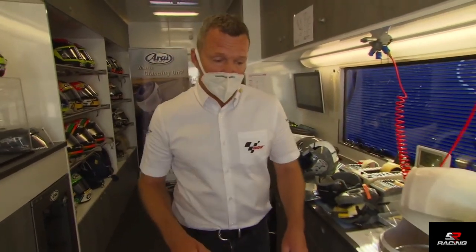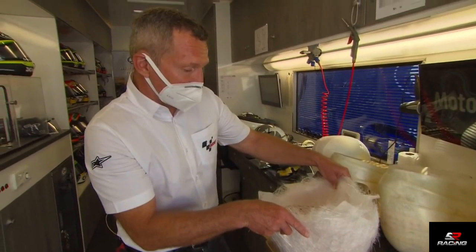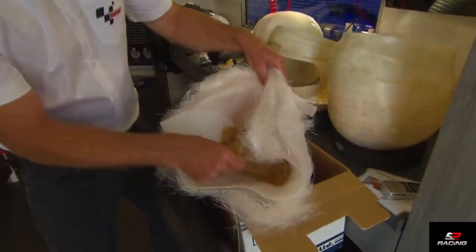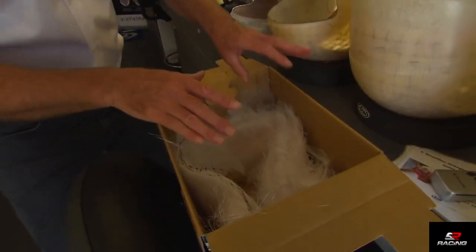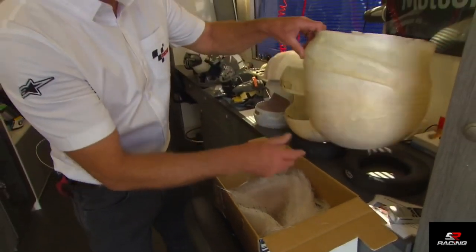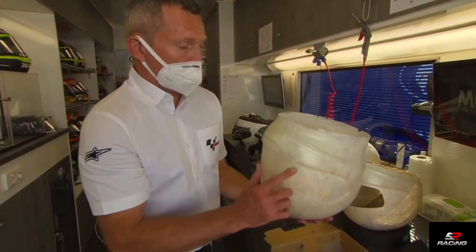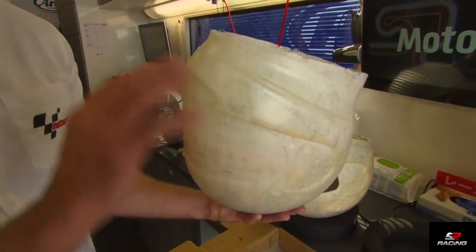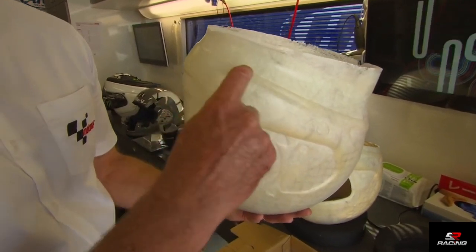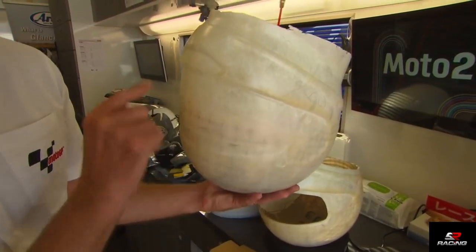First things first, I should speak about the construction of the helmets. We've got a sample here of the fiberglass and the Kevlar, and it's put with resin into a mold all by hand. This is a sample that's come out of the mold, all done by one person. Then the only automated part of the whole construction is laser cutting — they cut it off here and the vision area is cut out with a laser.